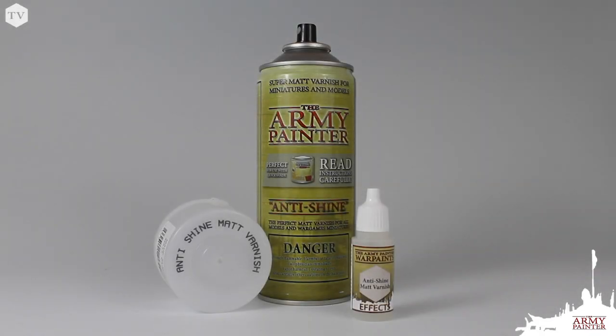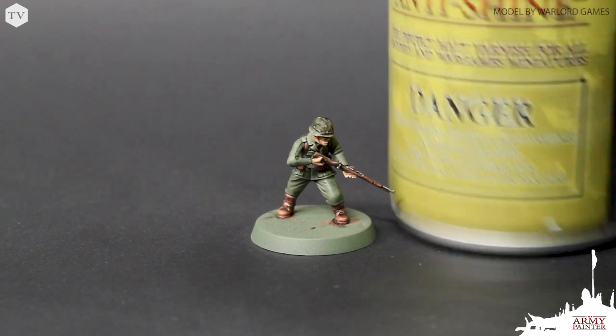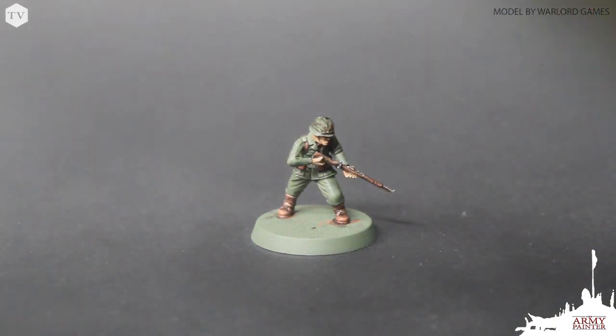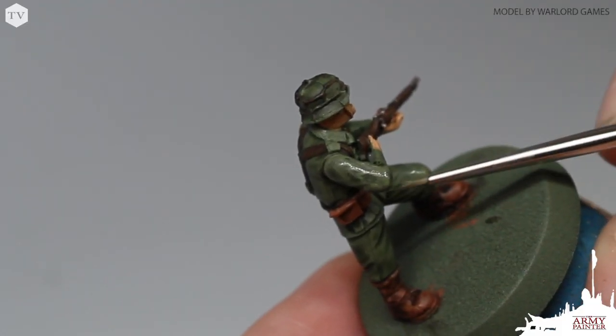Our Quickshade dip was designed to work specifically with our spray paint dip done fast painting technique, so it's really not necessary to apply a highlight to the model after this step. We do, however, recommend applying a coat of our anti-shine matte varnish to dull down its gloss finish. If you would like to add a highlight, you can once the anti-shine matte varnish has been applied.